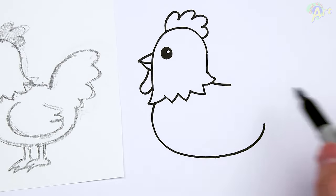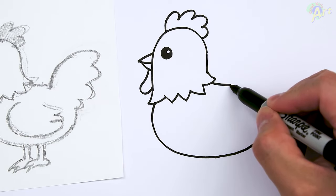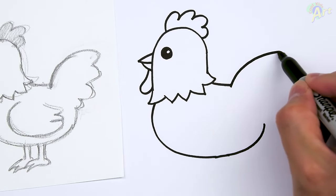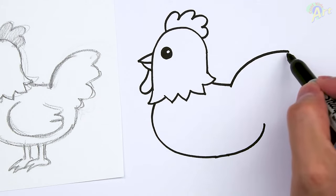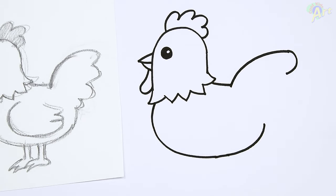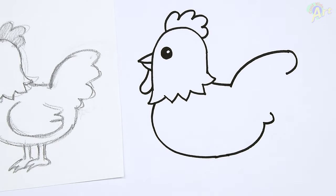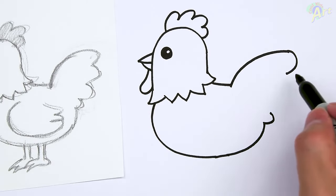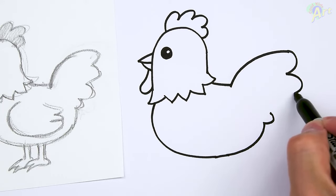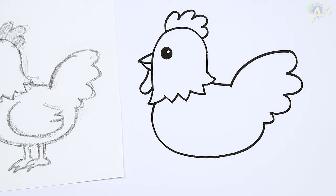And then let's go ahead and finish up the tail, and then we'll draw on the details inside. So for the tail, start right here, curve out way past this line right here. And then just curve. And we're going to draw in a smaller curve right here first. And then just draw two for the tail.